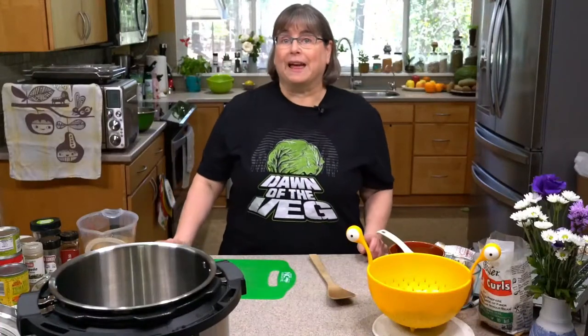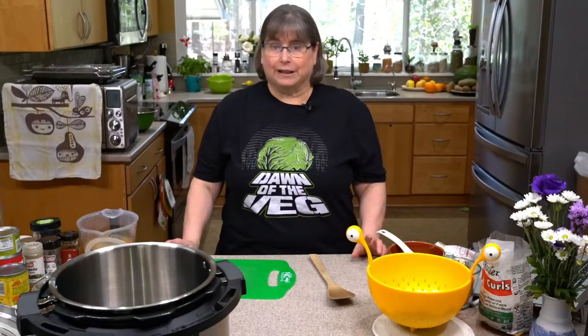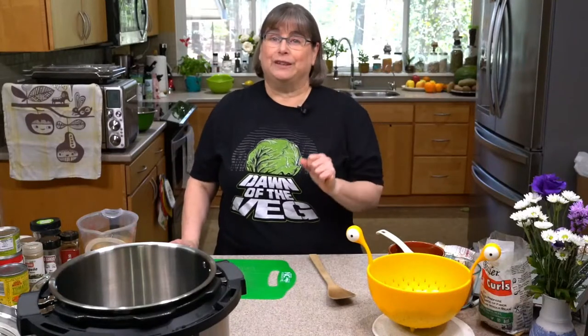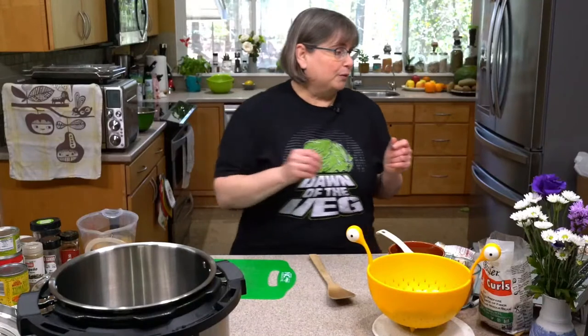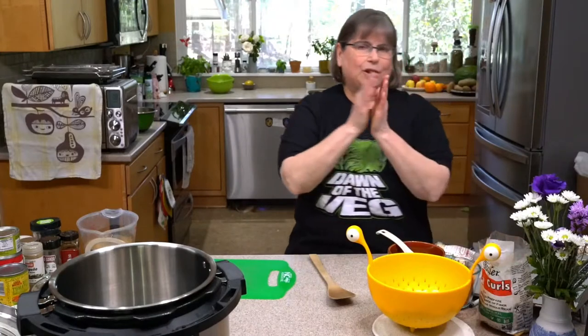Good morning if you're on the West Coast. I'm Kathy Hester and today we're going to make something really cool in our Instant Pots. We're going to make a really easy vegan whole food plant-based chili made with heirloom white beans. You can use navy beans, cannellini beans, whatever just works for you. We're going to use soy curls, white beans, and make basically a white chili.